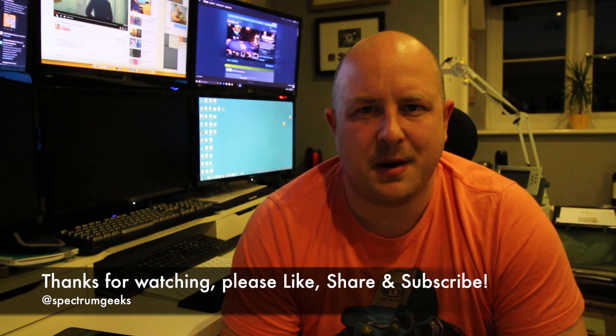Thanks again for watching. Please feel free to leave comments, like, share, and subscribe. Bye for now.